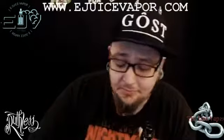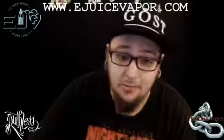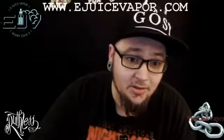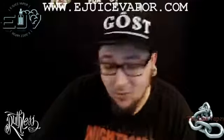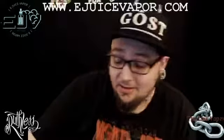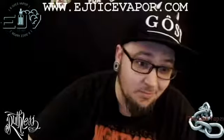The Grape Drink original from Ruthless — I was totally blown away, I thought that was just a killer flavor. The Grape Drink on Ice, for me, two thumbs down, I can't roll with it. Thank you guys for watching, I've been the Link — remember, vape and advocate.